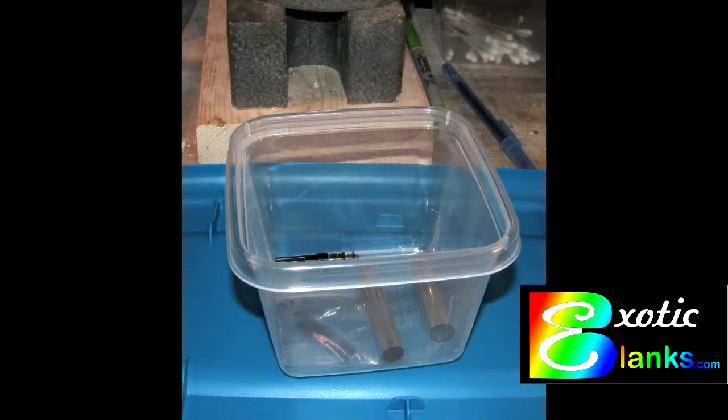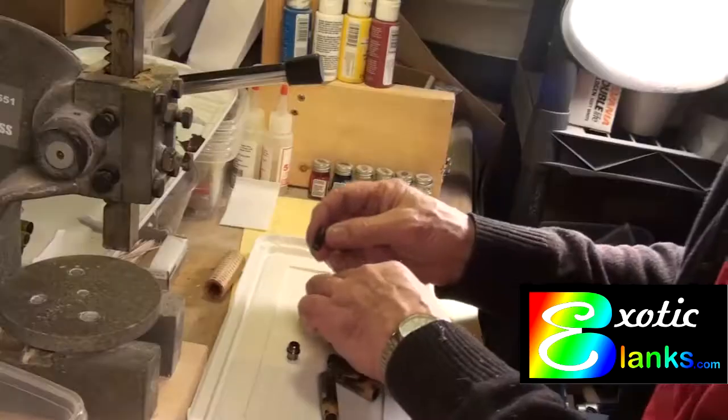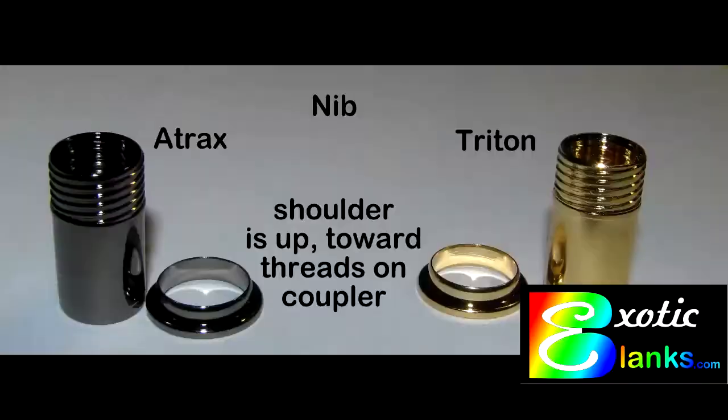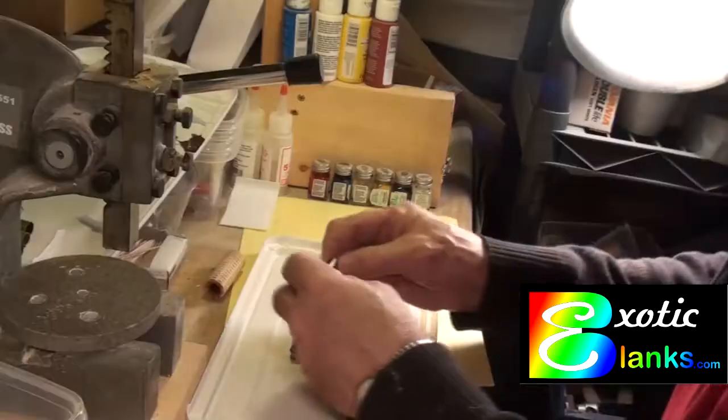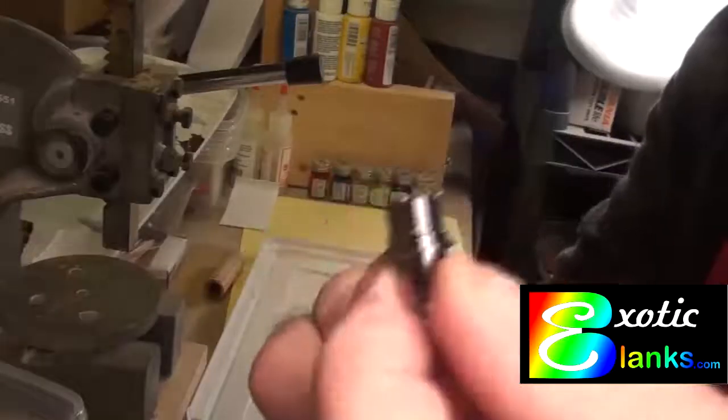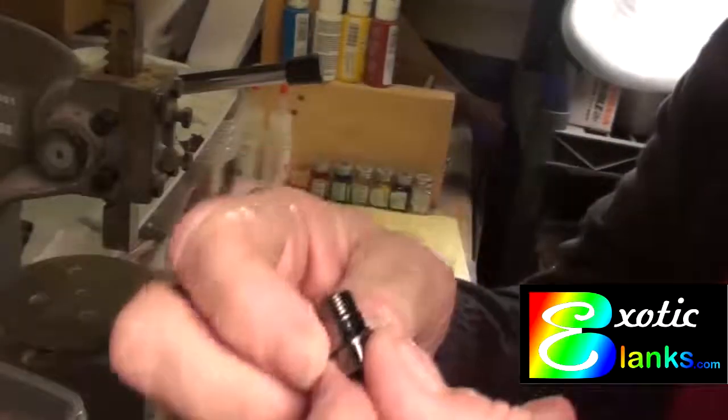Now let's move into assembly. The container you see in the background is a square freezer container — I buy these at the dollar store, four for a dollar. That's a great way to make sure that when you empty your bag of components you empty it into that freezer container, so springs, trim rings, and other things won't get lost. Here is the first piece we're going to put in — that's the coupler. The nib coupler is the larger of the two.